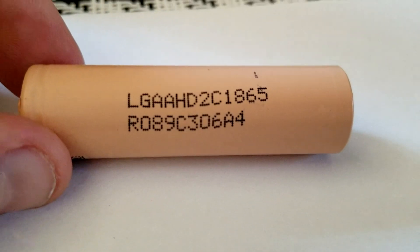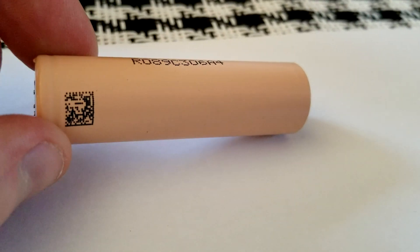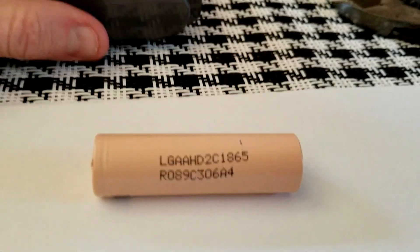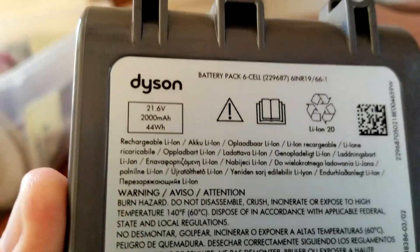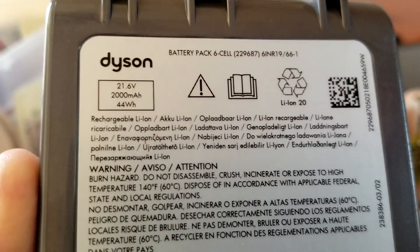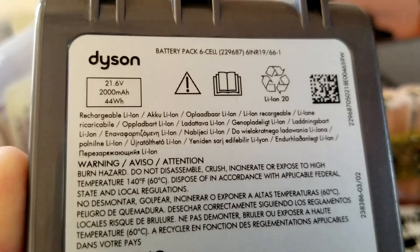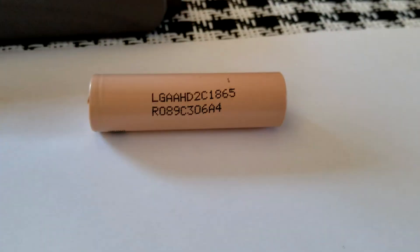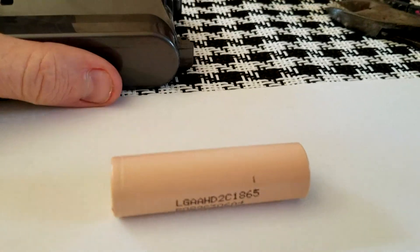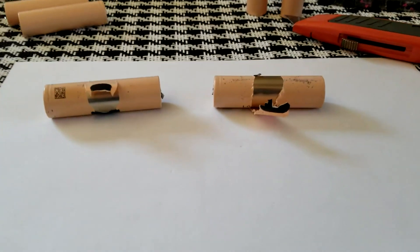I went ahead and took one out to look at the full number. There's also a little QR code you can scan, but unfortunately it doesn't say anything about the milliamps. On the bottom we do have some information: this is their six-cell pack — 21.6 volts, 2000 milliamp, 44 Wh. I'm not entirely sure if 2000 milliamps means each individual cell is 2000 milliamps or the whole pack, but my guesstimation is this is a 2000 milliamp cell and the total is 44 Wh.